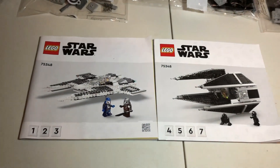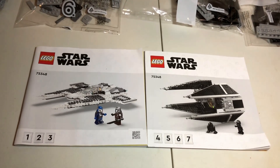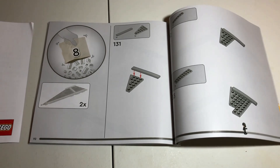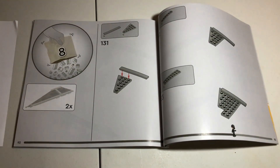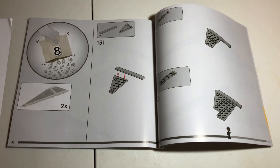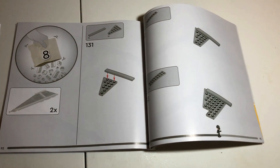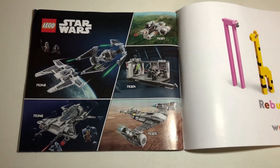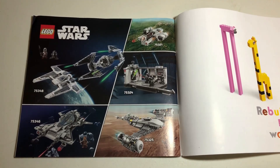You may notice that the set's bag numbers only go up to 7, so a little goof on LEGO's part. One minor note though: the instruction manuals do actually show that you need the 8th bag, so it's not like they completely forgot steps. They just forgot to label that there is an 8th bag. The other instruction manual also shows off some sets based on The Mandalorian and The Book of Boba Fett.